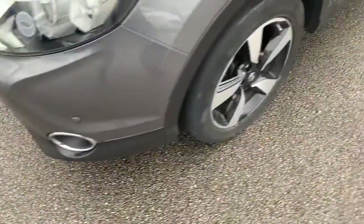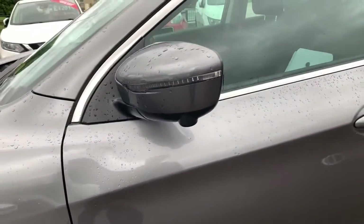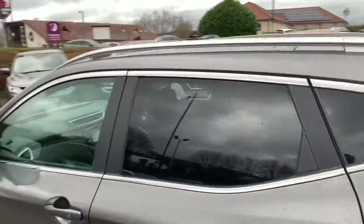Off around this side of the vehicle, diamond cut alloy wheels with the black inserts. We have the parking cameras underneath the side mirrors, dark tinted rear windows with chrome trim around.